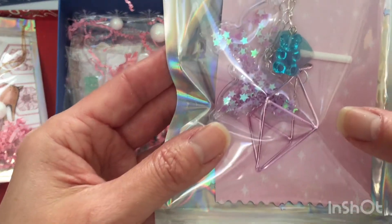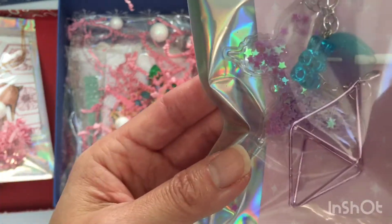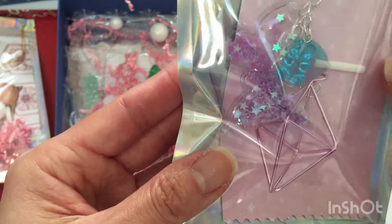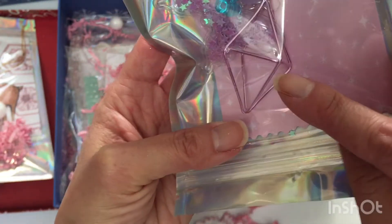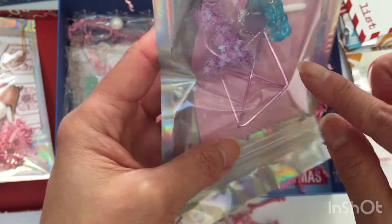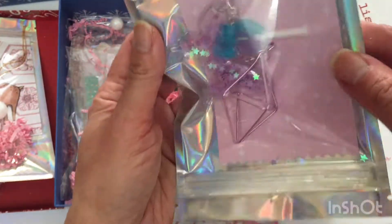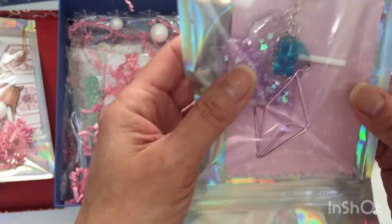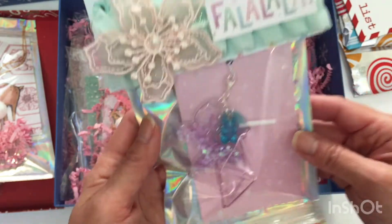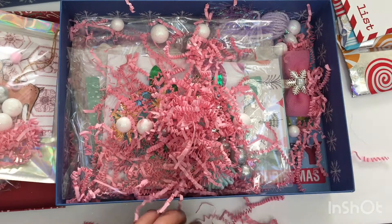On the inside, she made me this really neat charm dangle — it's got a gummy bear, a heart lollipop, a butterfly, and this really neat kind of 3D pyramid charm. I have to figure out where to hang this because it's really, really cool. I love the different colors — I don't usually craft with purples and blues but I love when people do. Thank you for that, Alicia!